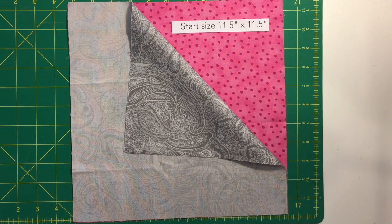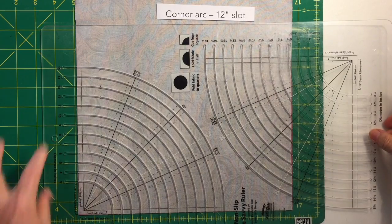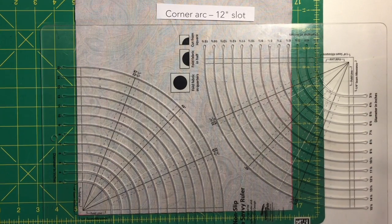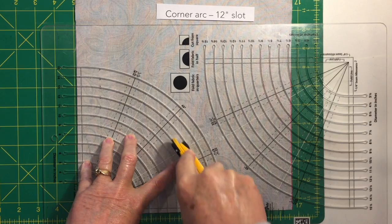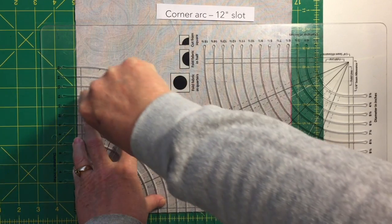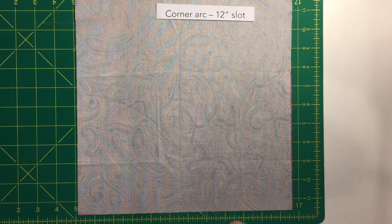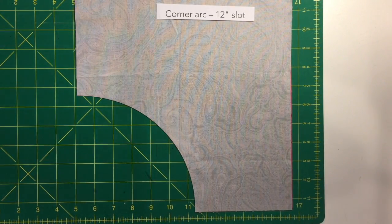For the large block, start with two squares eleven and a half by eleven and a half, placed right sides together — the result will be a right-left image when done. The first arc is a 12-inch diameter corner arc. Align the outer lines on the ruler labeled 'quarter-inch seam allowance' with the corner of the two squares, pull the rotary cutter to the 12-inch slot, and cut a couple inches at a time, walking your fingers to complete the arc. When the ruler is removed, you'll see two arcs — set those aside.